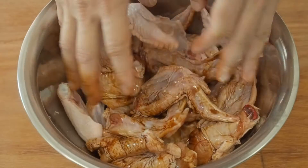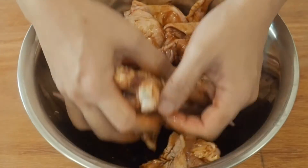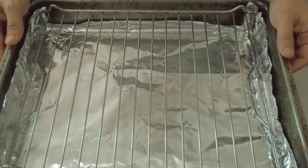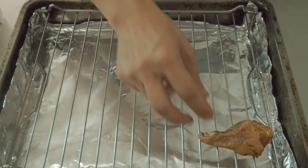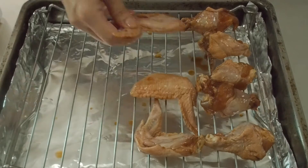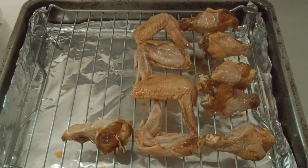Marinate for at least 2 hours or overnight. Remove the wings from the fridge for about half an hour to let them come up to room temperature. You shouldn't cook cold wings, as the outside will burn before the inside is cooked.